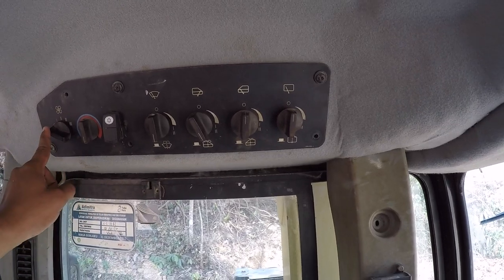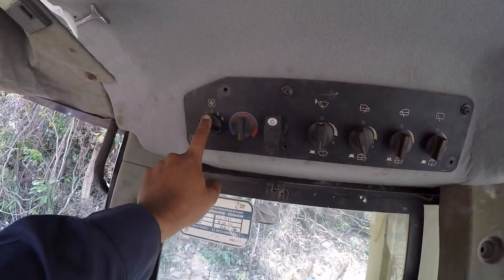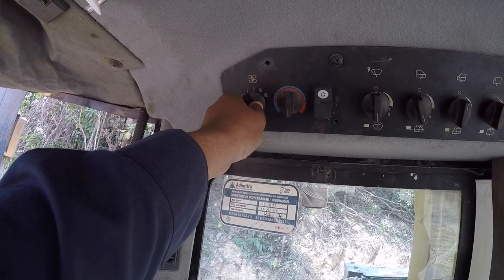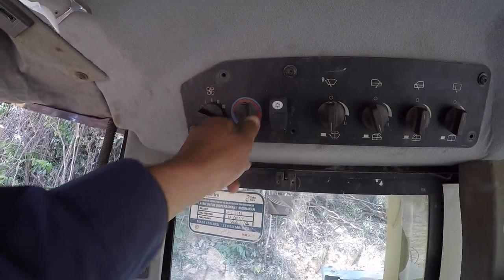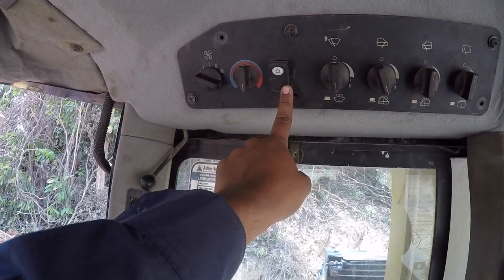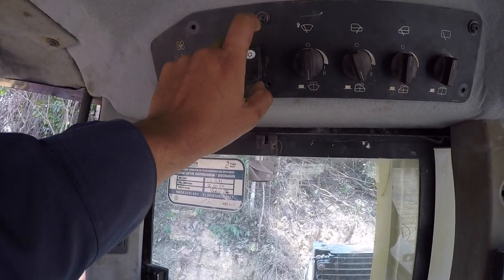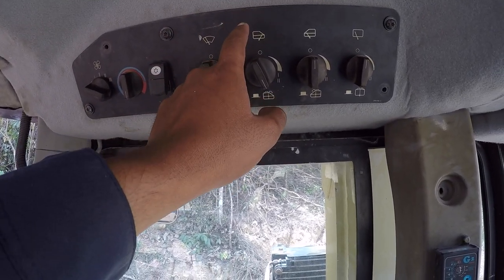Sekarang ke tombol-tombol di atas ini ya Bro. Sebelah sini ini AC — untuk menghidupkan mematikan AC. Ini untuk mengatur suhu panas dingin. Sama aja ini, kalau cool sama, pokoknya panas dingin.